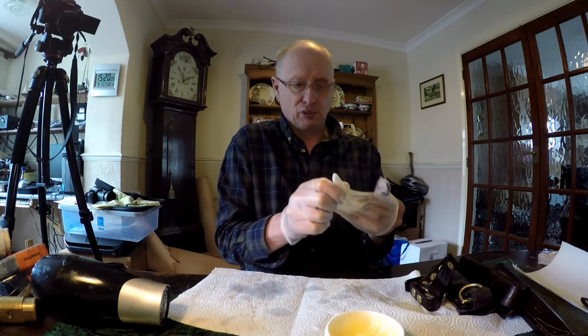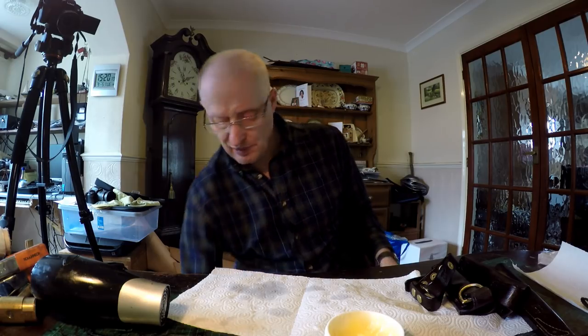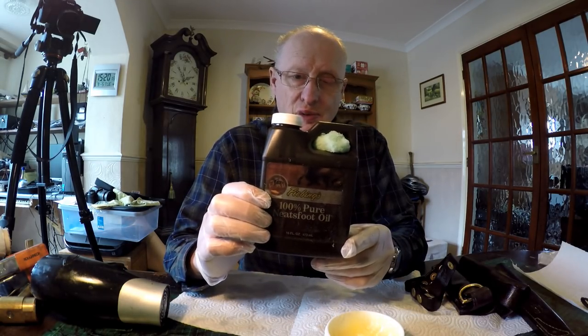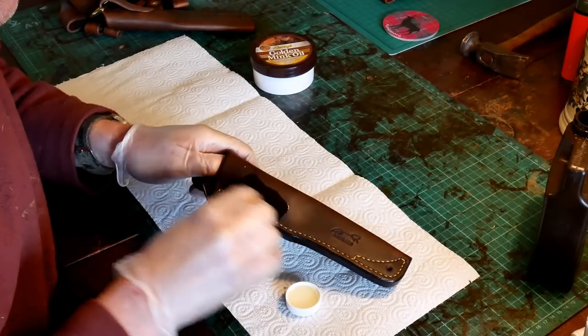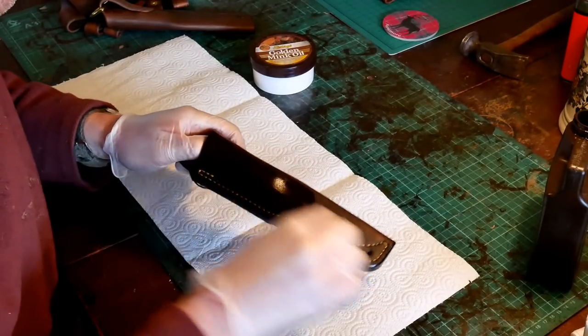First of all I use a product called Neats Foot Oil — 100% pure Neats Foot Oil — and I give the sheaths a good coating with that. This is a very fine oil and what it does is actually penetrate into the fibers much deeper.